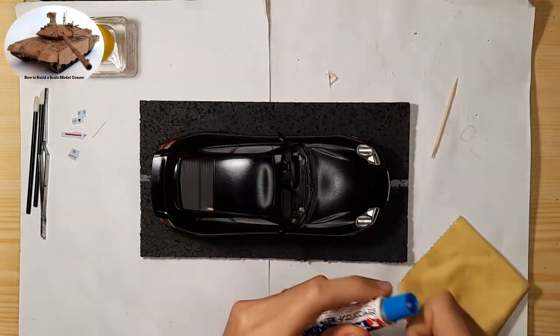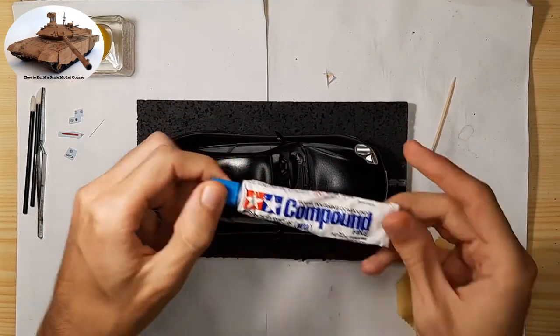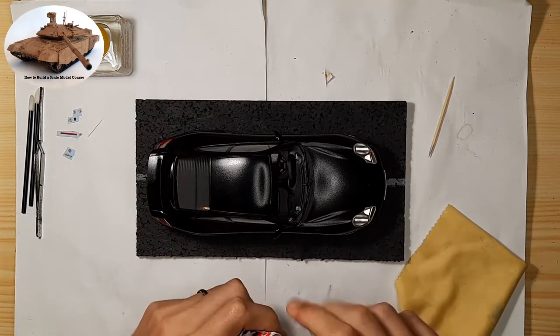Surface finish of the scale model, including polishing. After painting and applying decals, it's time for the final coat.